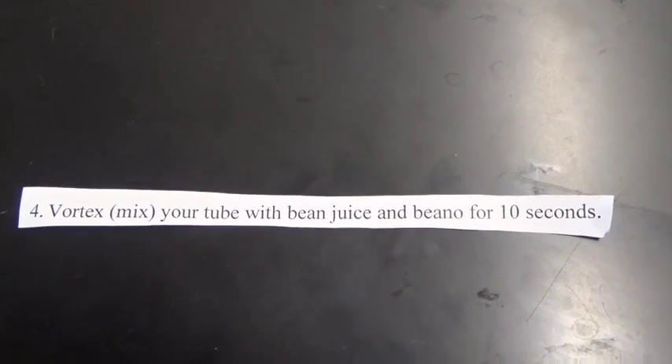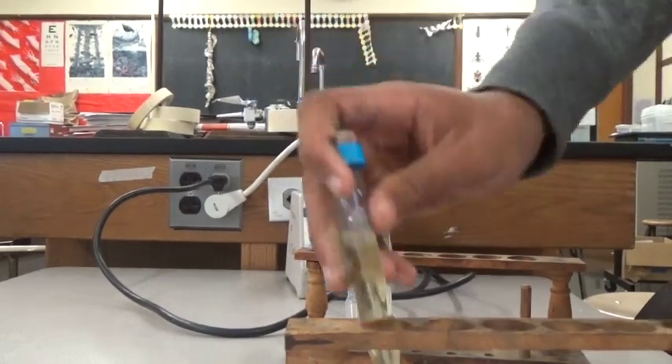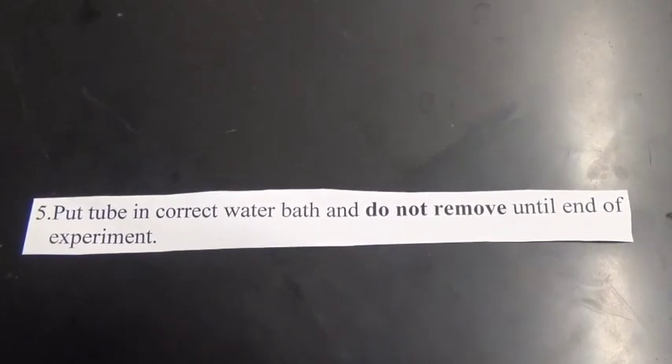Number four. Vortex your tube with bean juice and Beano for 10 seconds. Number five. Put tube in correct water bath and do not remove until end of experiment.